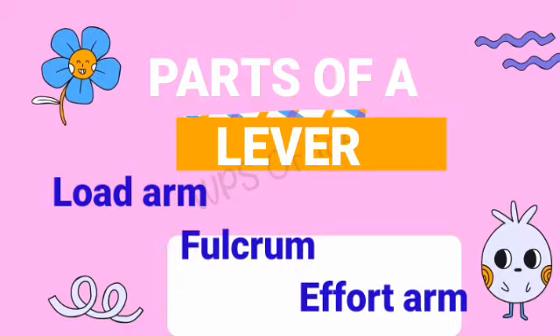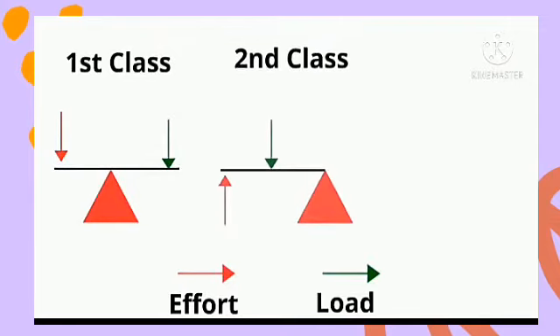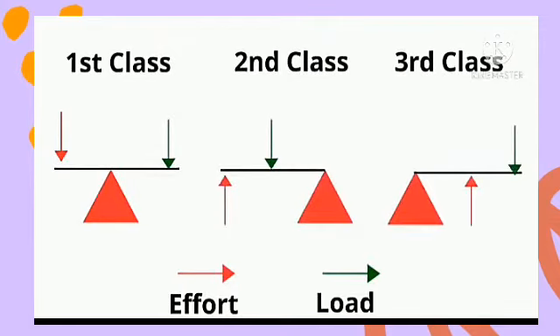This is how a lever looks like. You can see we have the effort, we have the load, and the fulcrum, which is the moving point. Levers are divided into three main classes: we have the first class lever, the second class lever, and the third class lever.